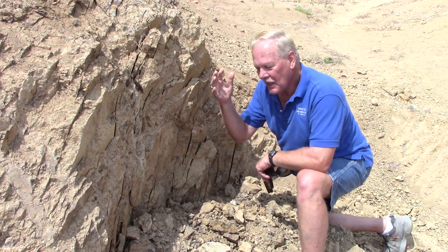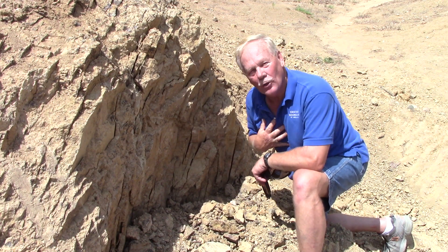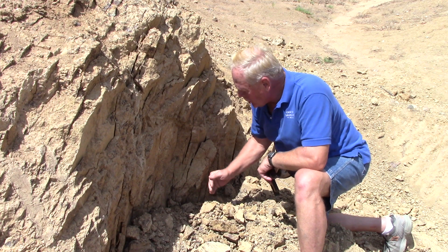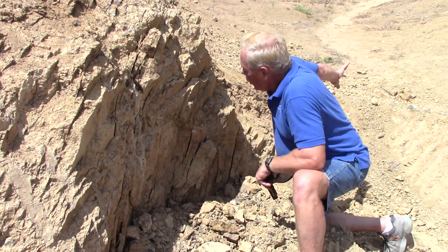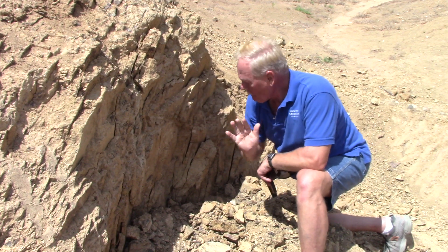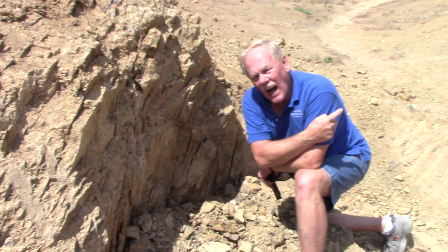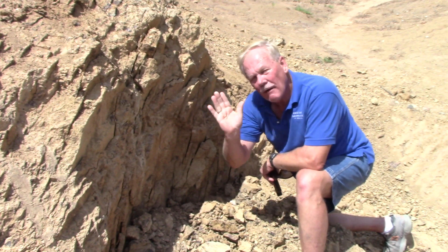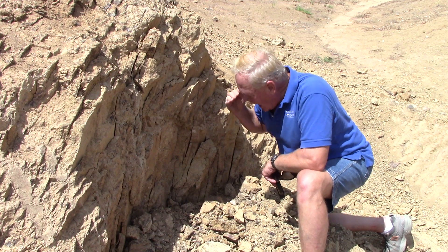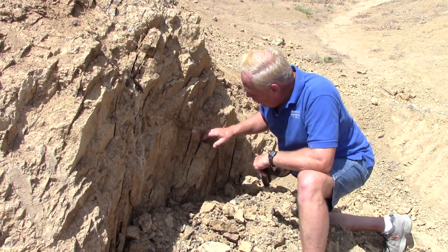He explained to me — because he is an expert on igneous intrusions and I am just an old prospector and miner — that these fracture lines run parallel with the side of the intrusion. If these fracture lines were at 45 degrees, the side of our intrusion would be about 45 degrees, kind of like a funnel. But at 80 degrees, it's more like a carrot — more up and down.